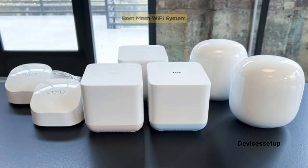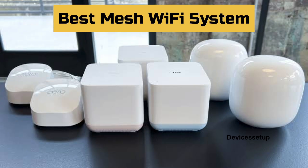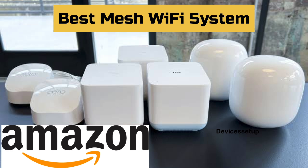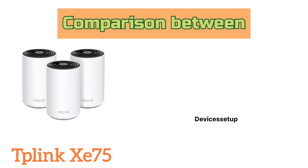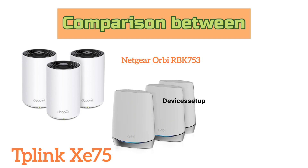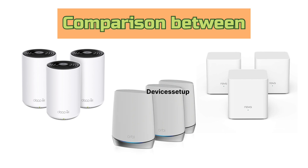Welcome to Devices Setup. Today we will compare the best mesh Wi-Fi systems available on Amazon. We will do a comparison between the TP-Link Deco XE75, Netgear Orbi RBK753, and Tenda Nova MX3.